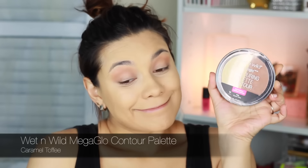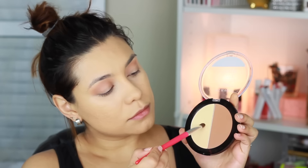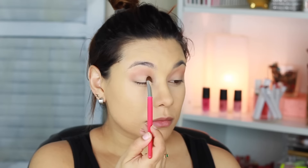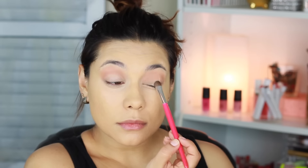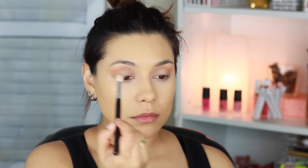Now I'm going in with my Wet n Wild Mega Glow Contour palette in the shade Caramel Toffee. I'm using that yellow shade to give a little bit of light to the look — just on the eyelid — and then I'll put it also to highlight over the brow bone. I'm blending to make sure there's a really good transition between those colors.